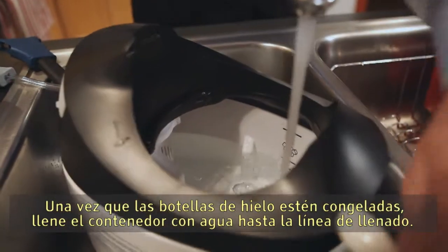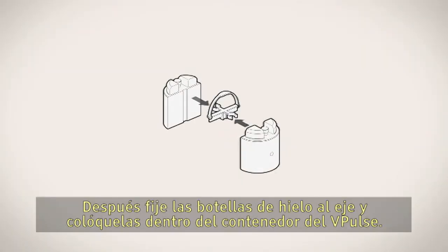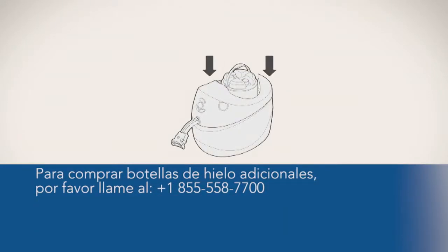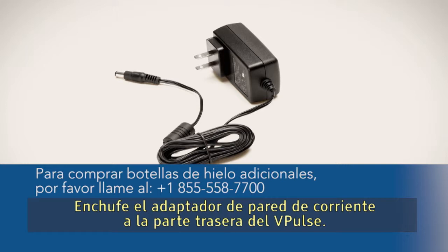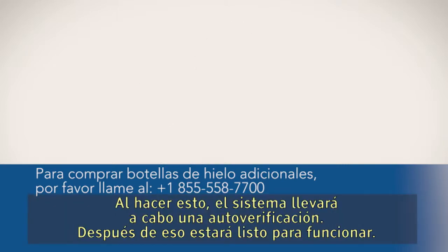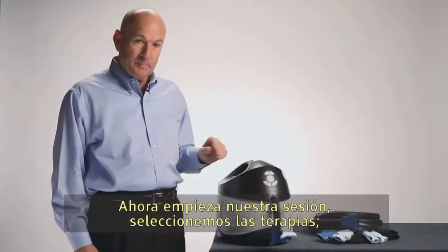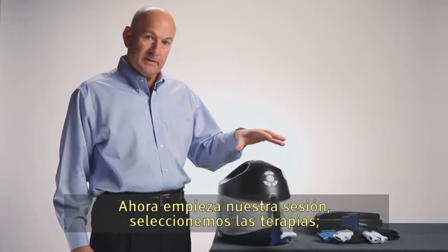Once the ice bottles are frozen, fill the container with water to the water fill line, then attach the ice bottles to the tree and place inside the container of the V-Pulse. Plug the power wall adapter into the back of the V-Pulse — in doing so, the system will perform a self-test. Afterwards, it is ready to go.